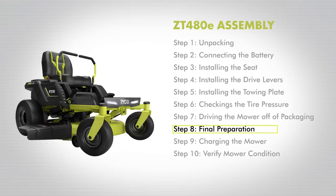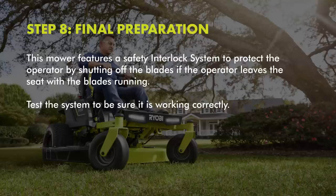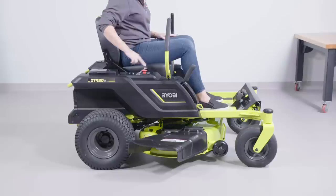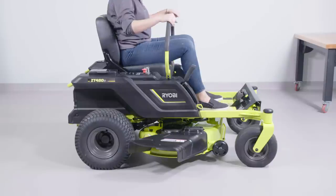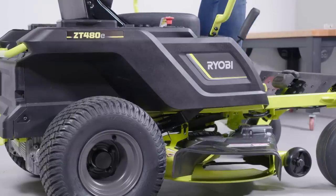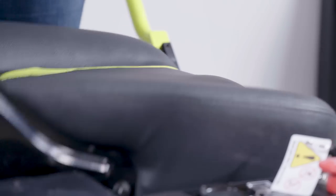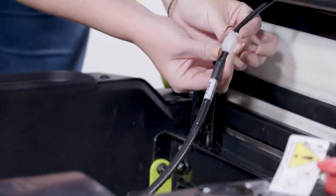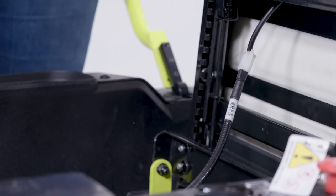Step 8: Final Preparation. The mower features a safety interlock system to protect the operator by shutting off the blades if the operator leaves the seat with the blades running. Test the system to be sure it's working correctly. Position the mower on a level surface, set the parking brake, and make sure drive levers are in the neutral position. Install the start key and turn to the on position. Raise the blade engage knob to activate blades. Briefly lift off the seat, but do not get off the mower. The blades should shut off within five seconds. If they don't, shut the blades off by pressing down on the red engage knob, then verify you connected the safety interlock cable as described in Step 3, installing the seat.